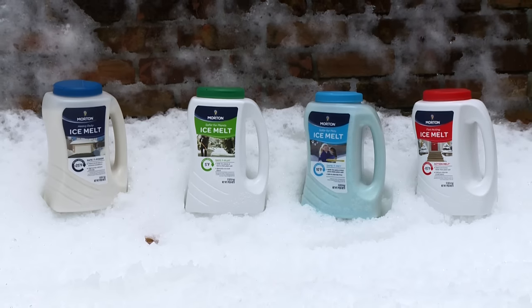Before you go out and apply ice melt, make sure you have the right product for the job. Be leery of ice melt products that contain mysterious ingredients. I would personally avoid any ice melt product that has chemicals with complicated names that I cannot pronounce.